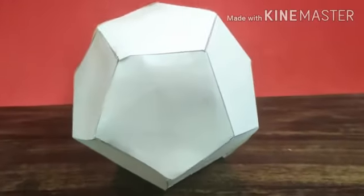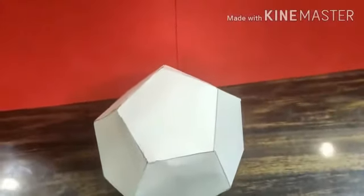This is a geometrical form of the shape pentagon. You can colour it if you want to. Bye!